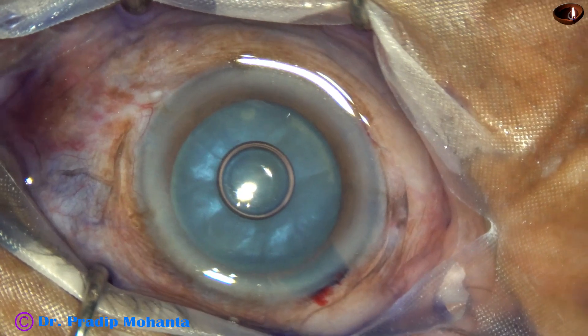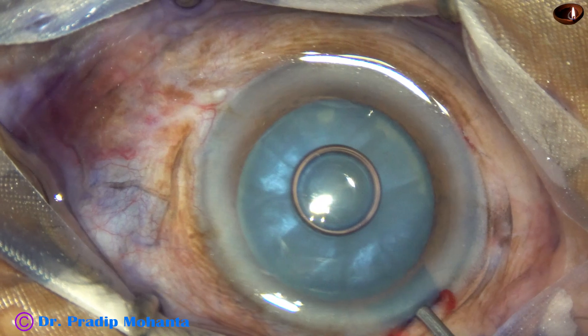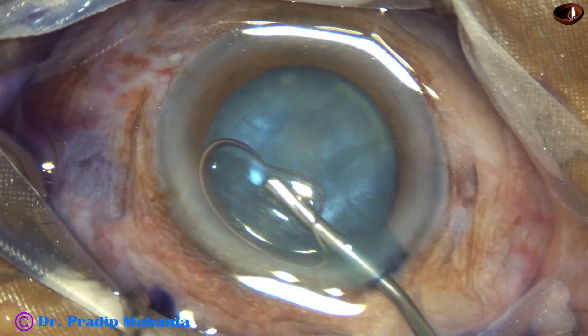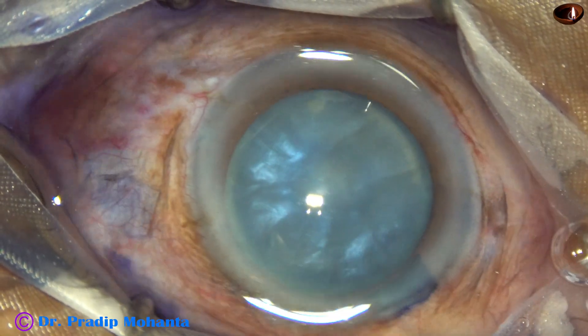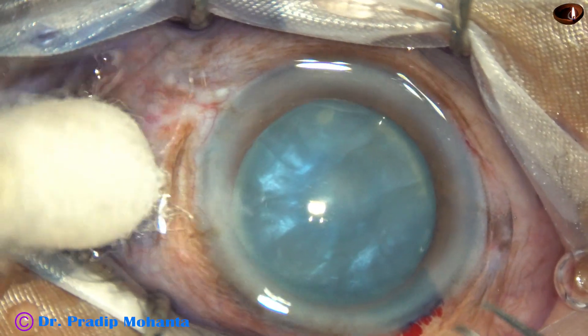And now the anterior chamber is filled up with 2% hydroxypropylmethylcellulose. And now is the main step — doing the capsulorhexis.